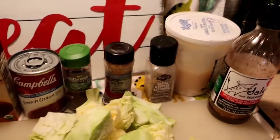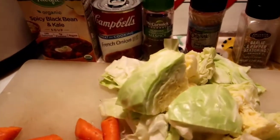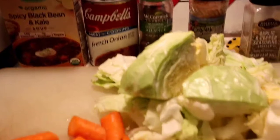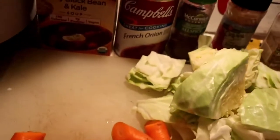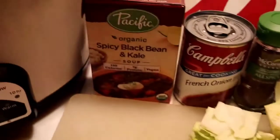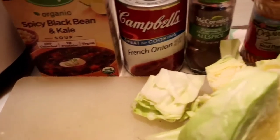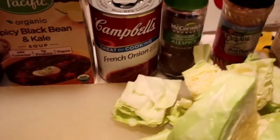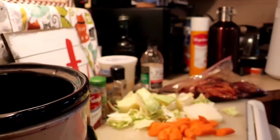So you can see we have some garlic over there. I like it a little spicy, so we've got some cayenne pepper. We have allspice, some cabbage, course-cut cabbage, onions, and about a thumb size of fresh ginger. Now a shortcut instead of soaking beans — I use this organic spicy black bean kale by Pacific, and then Campbell's French onion soup. Allspice is great with this. I'd also sometimes use a can of golden mushroom soup. It really makes its own gravy in there.